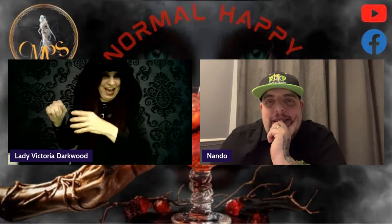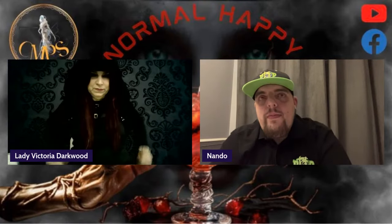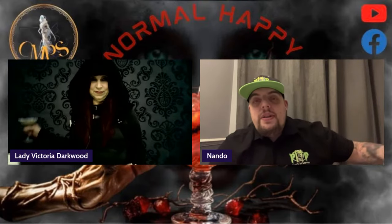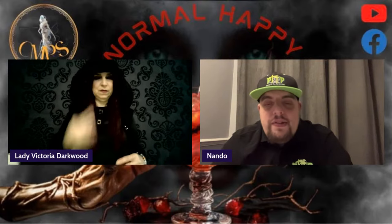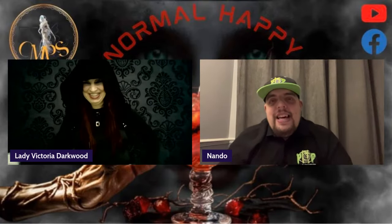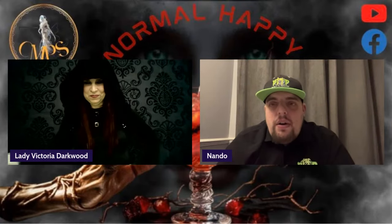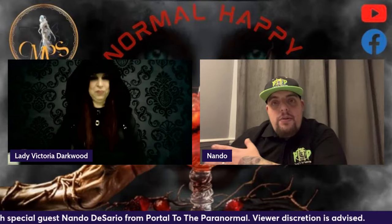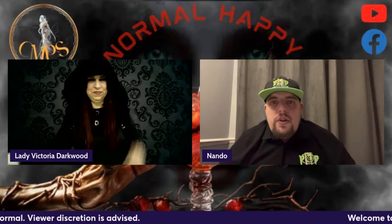So Nando, tell us about yourself — how did you get started in the paranormal? It's funny, because before I got into it, Sarah, my wife, was heavily into the paranormal way before I was. She was part of a previous team, and she used to tell me stories about what they do. I used to refer to it as "you're going out playing Ghostbusters with your friends" because I didn't really know much about the paranormal. But I do recall, as a child, having an experience where I saw an apparition of my grandmother sitting next to my bed.